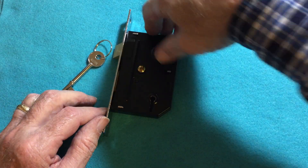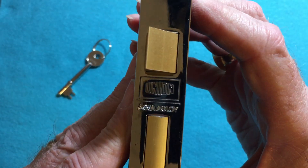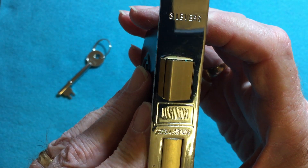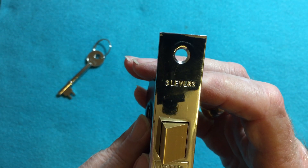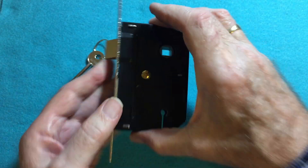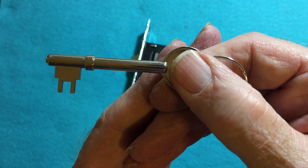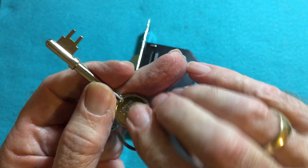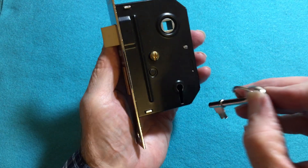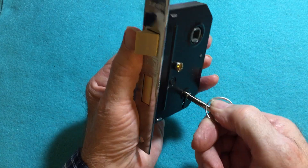Today I have a lever lock. It's an Assa Abloy Union 3-lever. Here's the key — it works fine, very smooth.